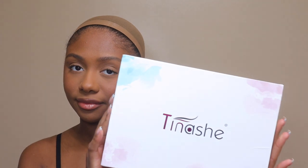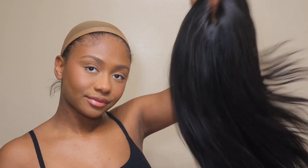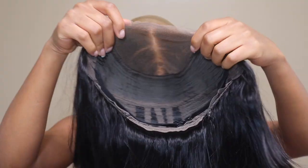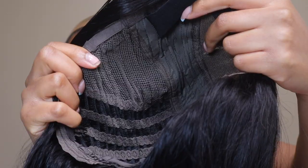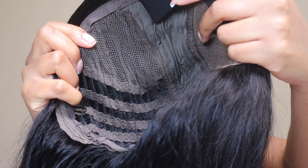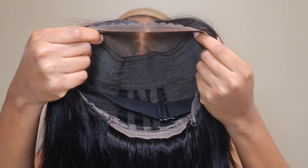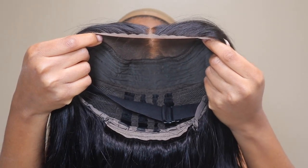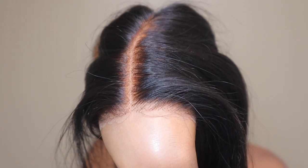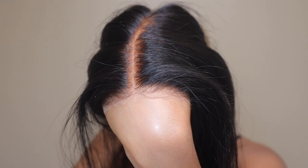Hey guys, welcome back to my channel. So in today's video, I'm working with Tinashe Hair. They sent me this straight texture 12 inch, kind of like bob wig. It is their air cap glueless wig. As you can see, it has like this mesh and you can see the wefts. This wig is very, very breathable. It comes with an elastic band already installed, and you can adjust it. The lace is also pre-cut.